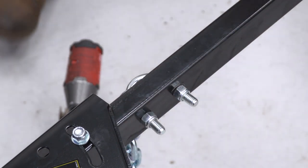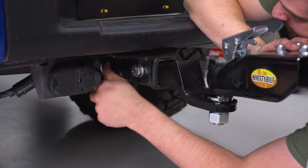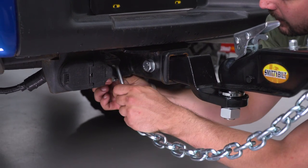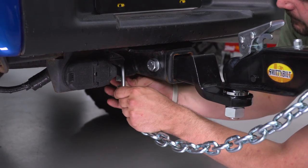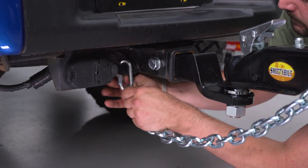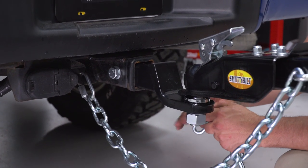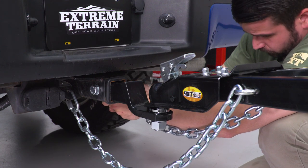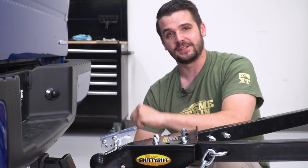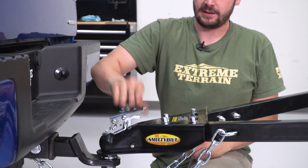Now let's connect those safety chains. We'll put our safety chains in place starting with our heavy-duty lock pins — make sure those go through the holes — then add our chain and lock it down on both sides. Our last step is to add our hitch pin, just to make sure your tongue does not jump off the ball. This is a nice quick disconnect, and with it in place this will not release.